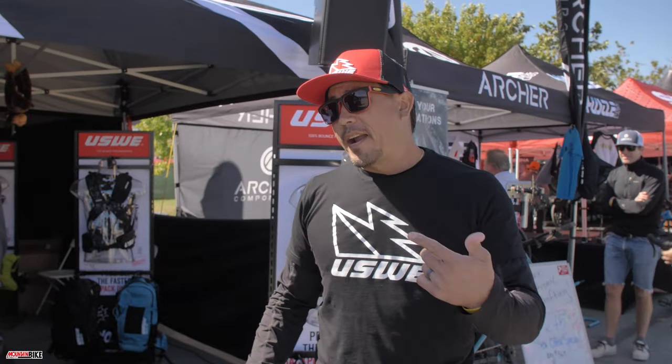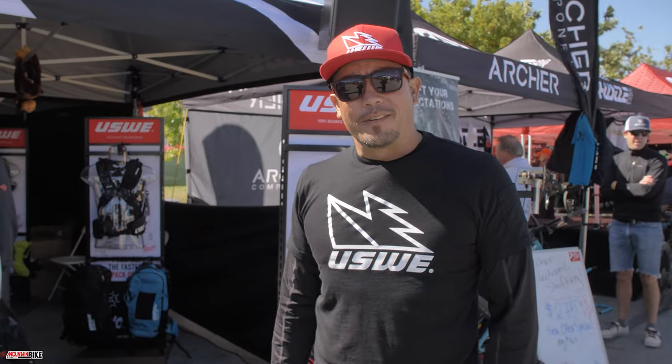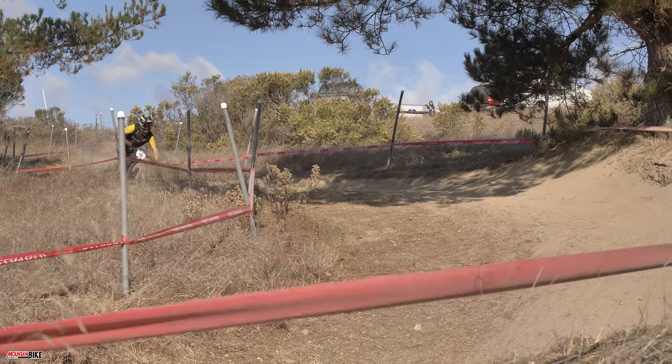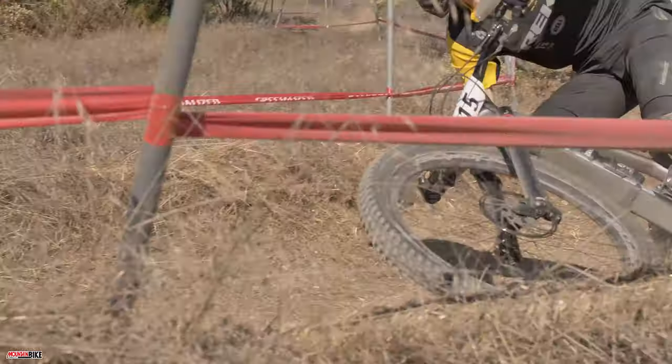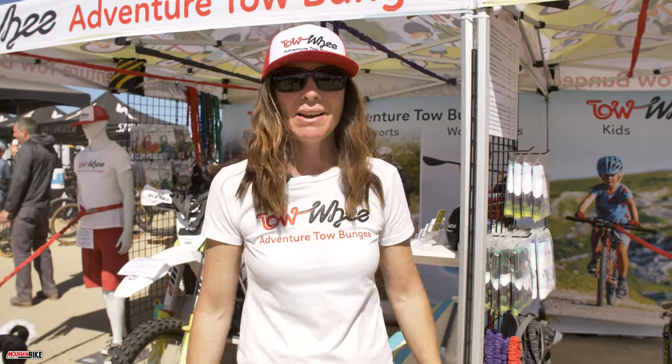Thanks everybody for hanging out and taking a look at the new stuff at the USWE booth — we'll see you guys back here in April. Hi, I'm Sarah with Toey Adventure Tow Bungees, and this is our booth at Sea Otter this year.